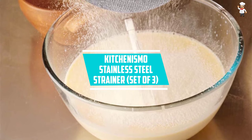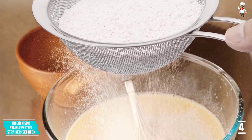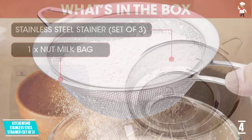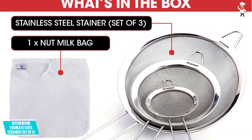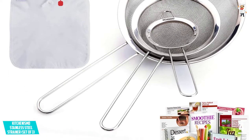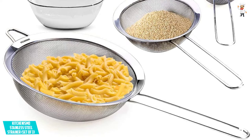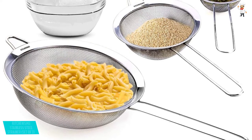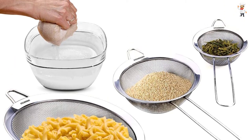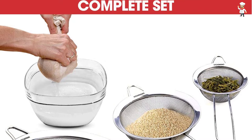At Number 4: Kitchenismo Stainless Steel Strainer, Set of 3. It is almost impossible to hear a customer say they will never buy these strainers again, because the set constantly reminds you why you chose it. It includes three strainers in sizes 3.35, 5.5, and 7.88 for different kitchen tasks. Each is made of premium-quality stainless steel that will not warp due to high heat or rust when washed. They can be stacked for easy storage, and their long handles make them easy to hold and hang on your kitchen wall.